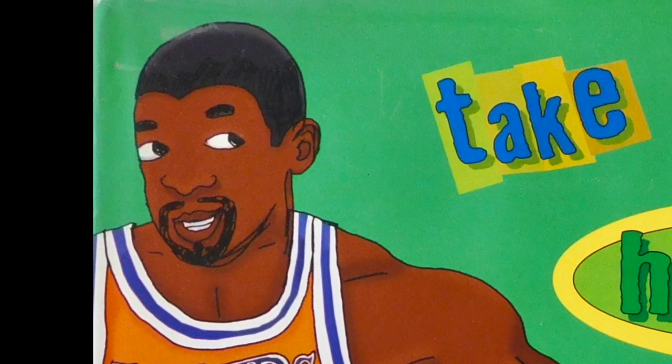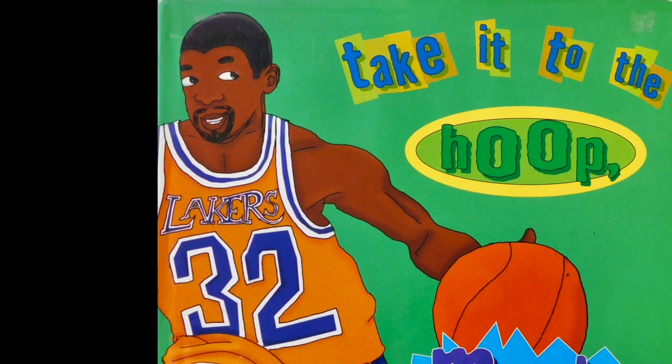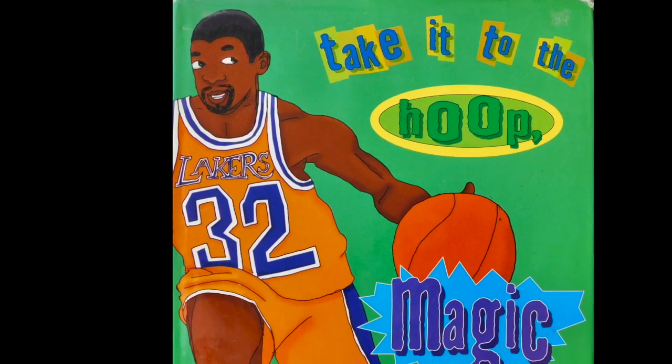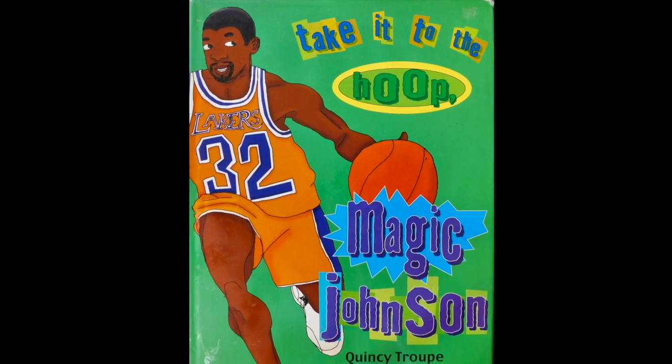Hi readers, welcome to Kids Books with Pictures. Are you ready to read a fun story today? Well, come on, let's start reading.